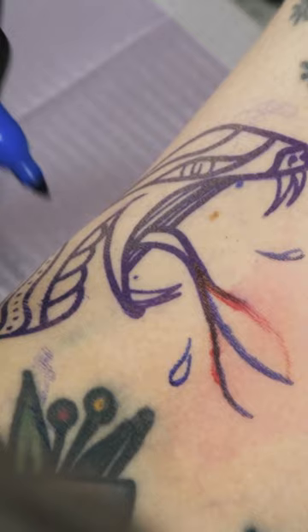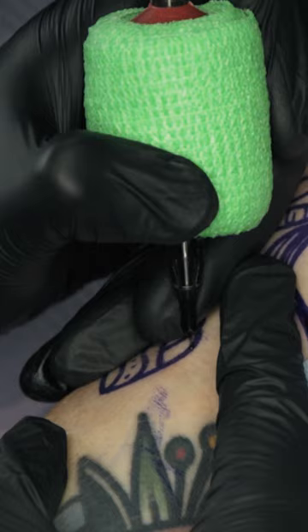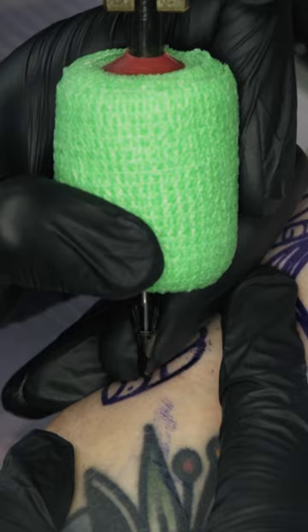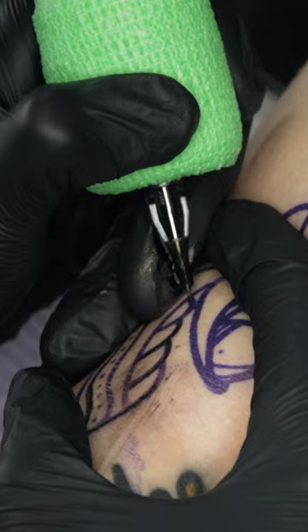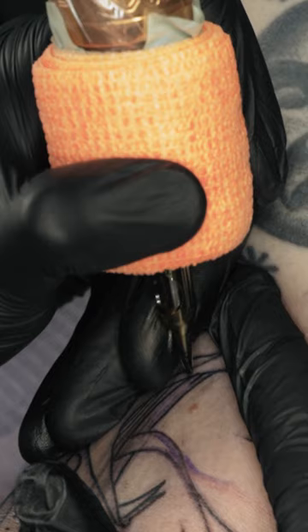Then we just get straight to the tattoo. First we start off with the bold outlines using my beautiful Dan Cuban sidewinder and a seven round shader. Once we got all the bold line work out of the way, we jumped over to my Bishop one packer with a three round liner for these little skinny lines just around the mouth.